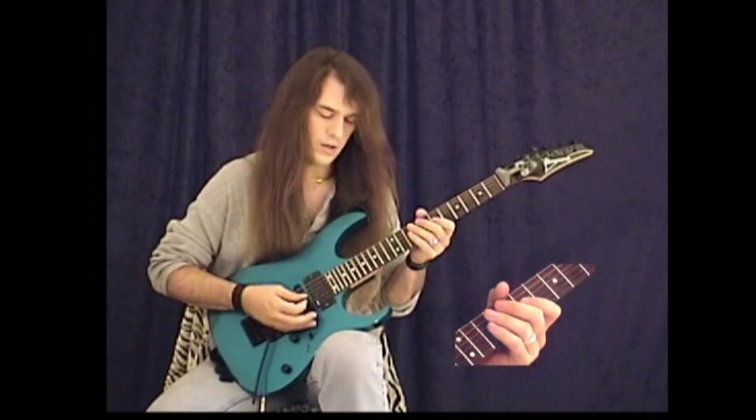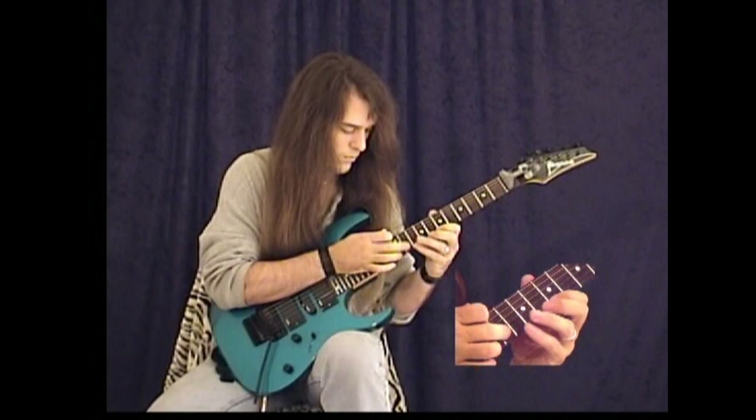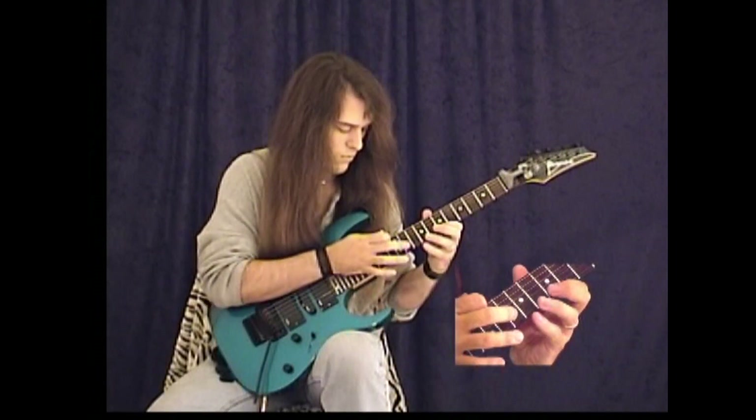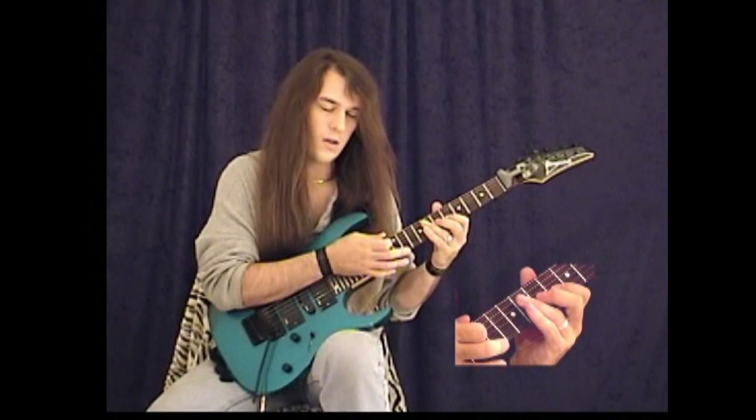So here's what you have really slow. One more time really slow.